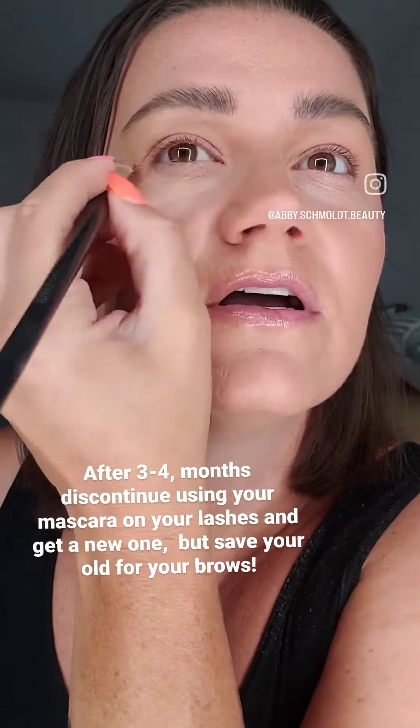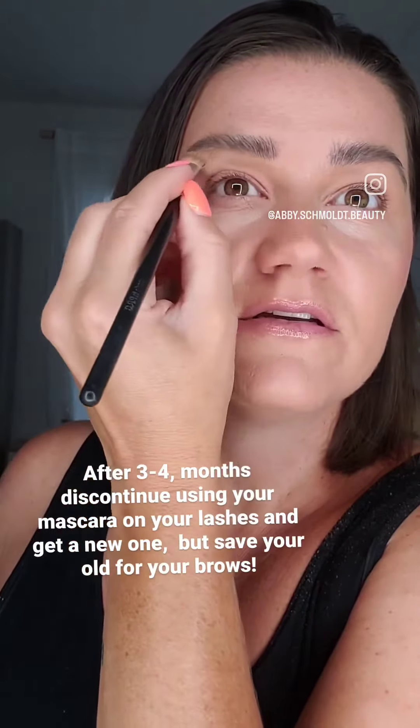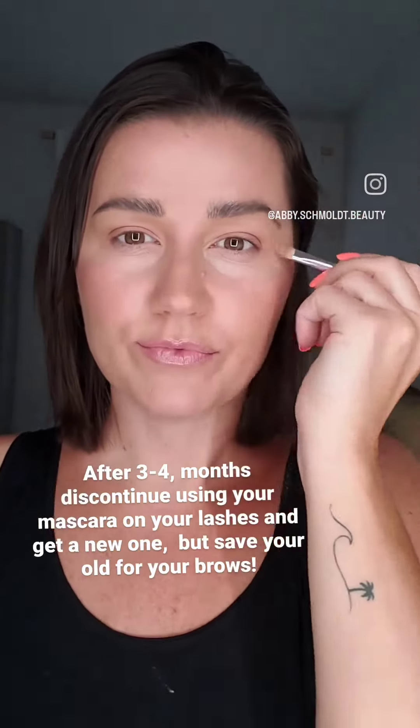Then I like to just clean up the bottom a little bit. I do not pluck my eyebrows a ton because I want them to grow, so for the spots around them I don't pluck much — I just use this natural tan shadow. Super fast brows.